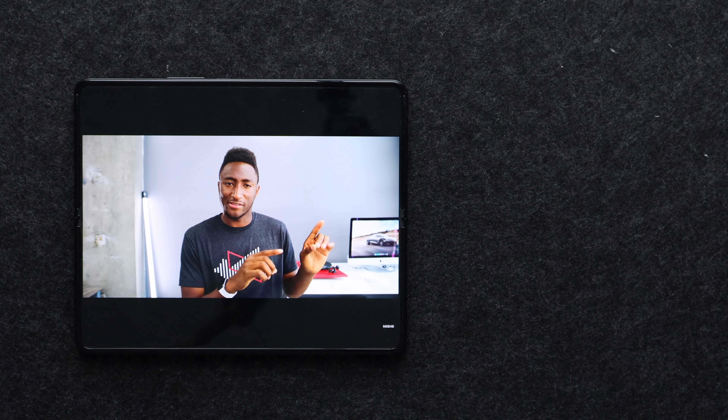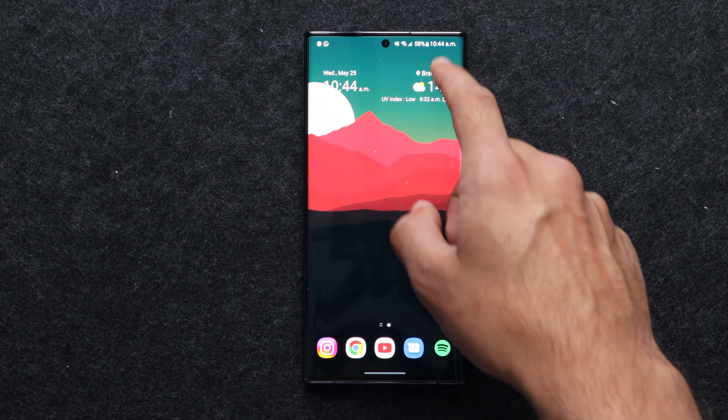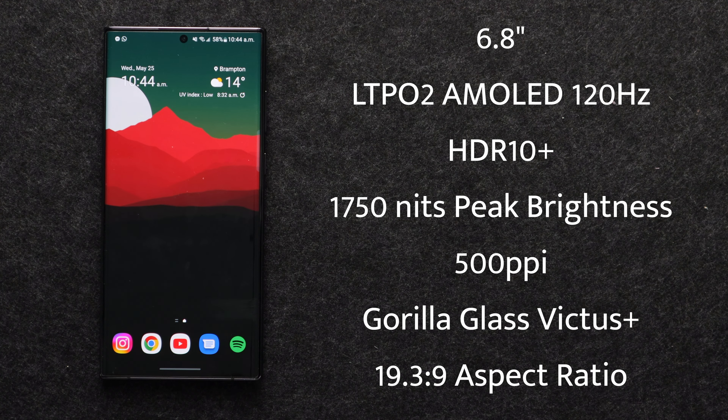Switching gears to the S22 Ultra's display — this is a very beautiful display. If you thought the Z Fold 3's display was nice, get ready. The S22 Ultra has a 6.8-inch Dynamic AMOLED display with HDR10+ certification and an LTPO 2 panel, meaning it can go all the way up to 120Hz and all the way down to 1Hz. It's the brightest screen on any flagship at 1750 nits, with a 90.2% screen-to-body ratio, Gorilla Glass Victus+, a pixel density of 500 pixels per inch, and a more normal aspect ratio of 19.3 by 9.